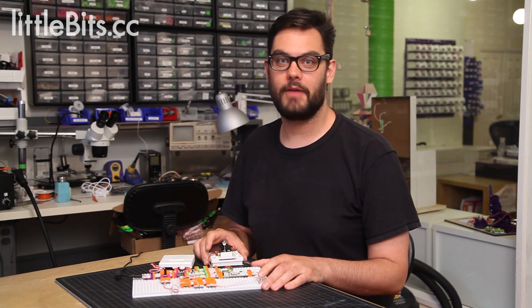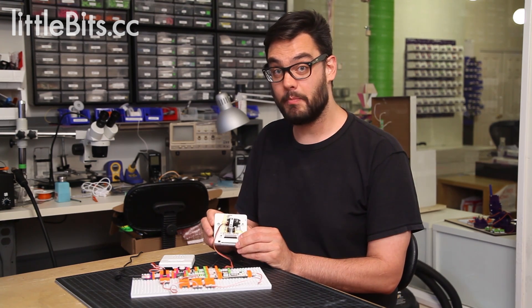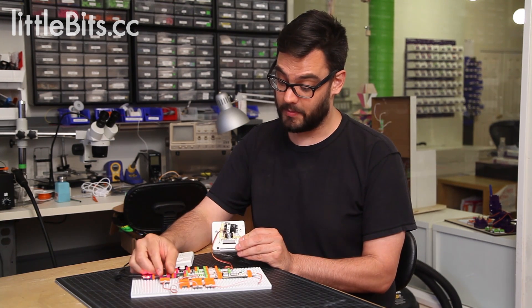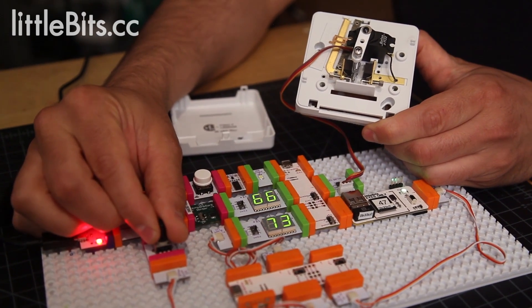Hi, this is Dave from LittleBits, and right now we're going to look at our cloud-controlled thermostat project. We started this project off with a very simple thermostat that we purchased at a hardware store. What we did is we replaced the temperature switch in the thermostat with one of our servos, and this allows us to turn our thermostat on and off with our LittleBit modules.